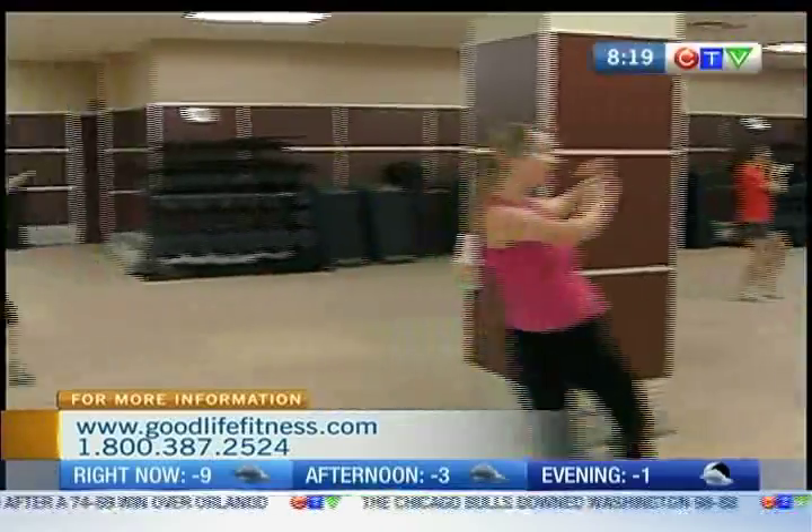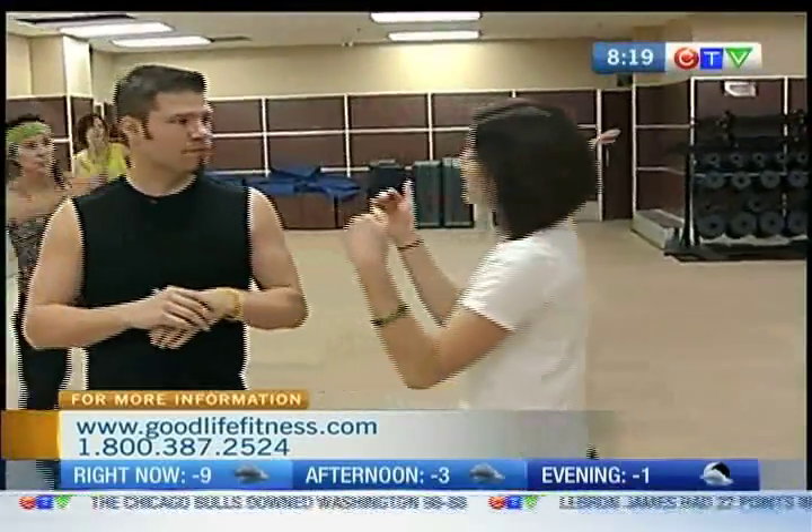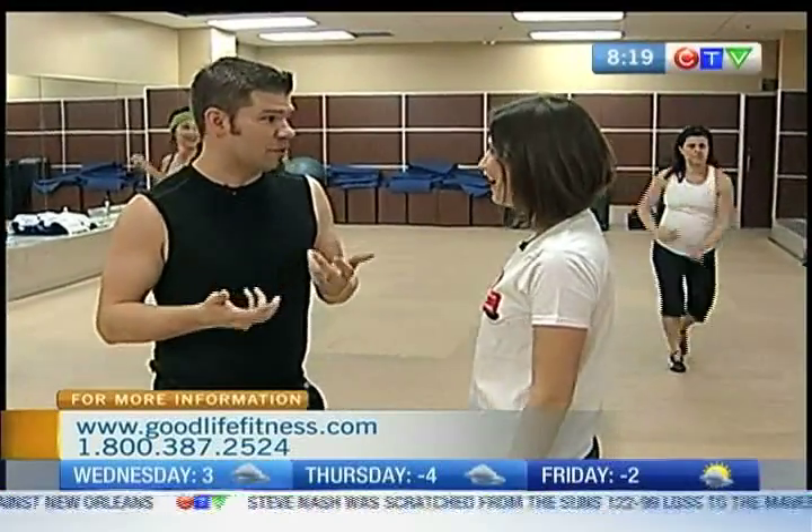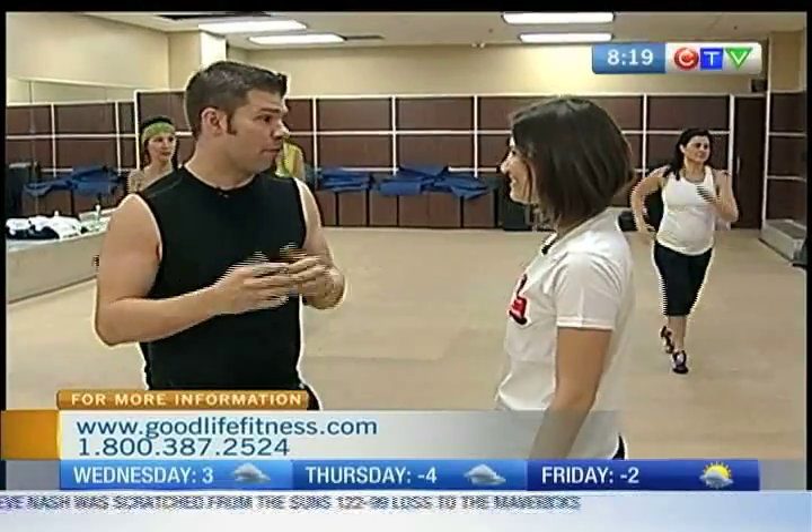Now are there different types of Zumba classes like beginner and intermediate and advanced, or is it all for one? It's all for one, but there's always options. The instructor will always give you a lower option or a higher option just to make sure that you're comfortable. So that way it's good for everybody.